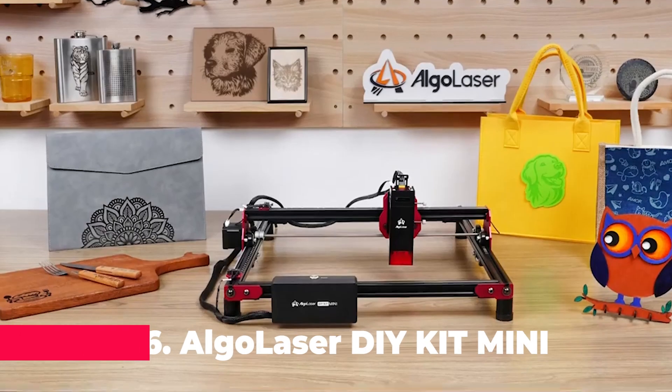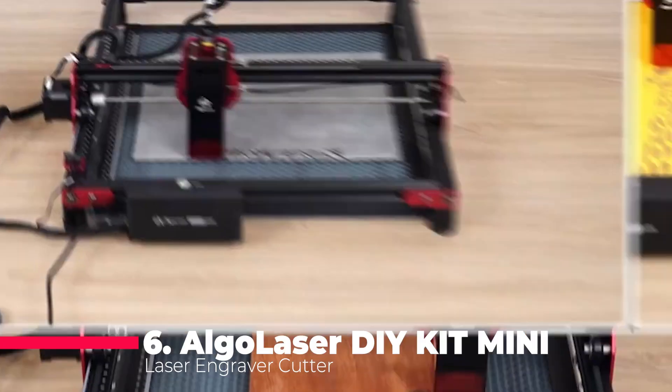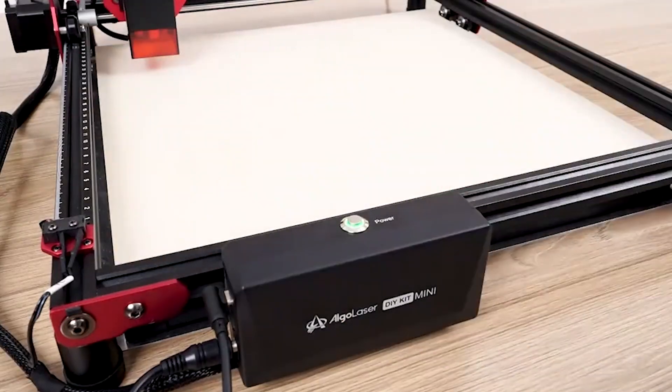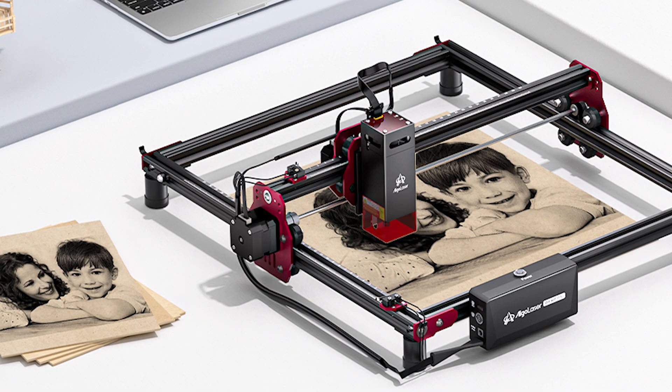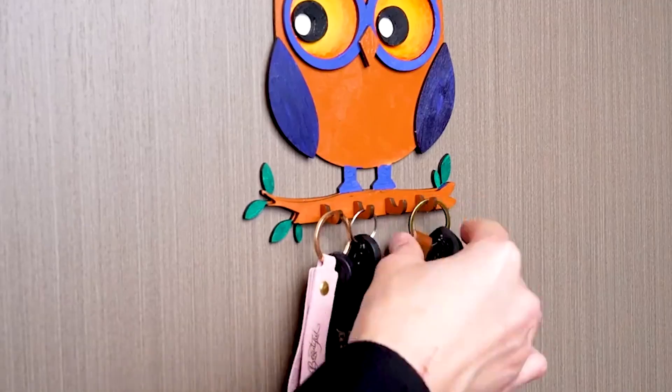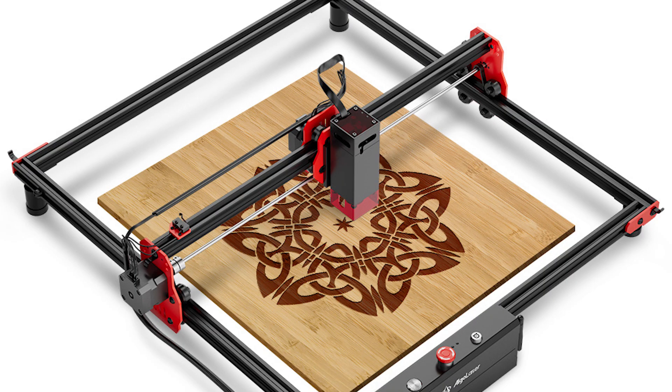Moving on to number 6, we have the ALGO Laser DIY Kit Mini. Perfect for beginners and businesses alike, this laser engraver cutter boasts high accuracy and speed. With Wi-Fi support for offline control, a powerful motherboard ensures strong compatibility with laser power up to 20 watts. Plus, with the Smart Hub and AUC, it seamlessly integrates with accessories from various brands, opening up a world of possibilities.